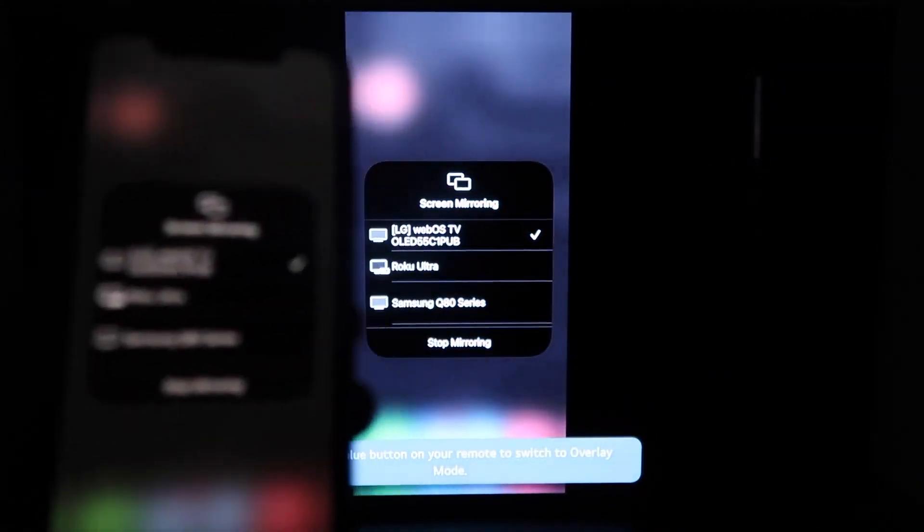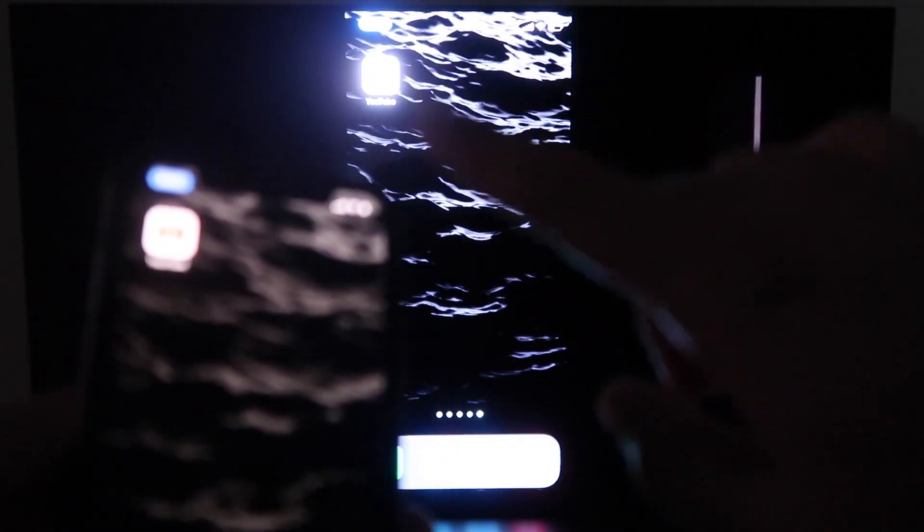You'll see this wheel start to spin, and then voila, your iPhone is mirroring on your TV. Now the great thing about it is when you go to something like YouTube, which I will right now — once you pull up a YouTube video on your phone, you'll see that it is on the TV. And since I'm holding it in landscape mode like this, it's in landscape mode on the TV.